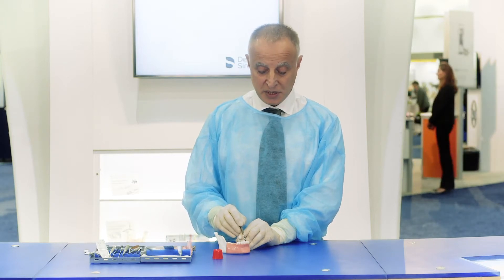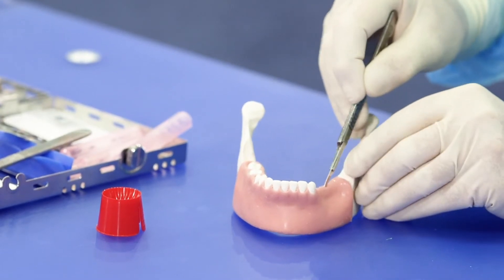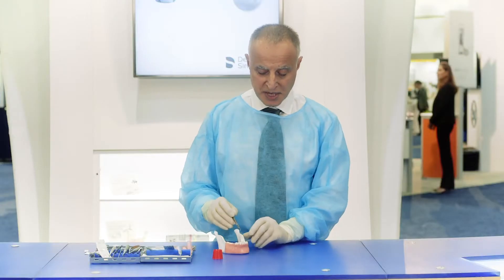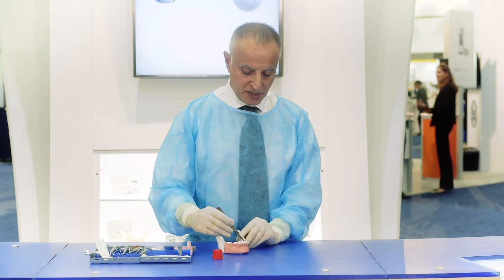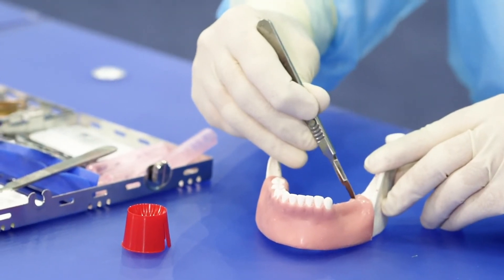The first thing that we do is a mid-crestal incision. In most cases we are going to need some vertical incision, release incisions on the mesial and the distal aspect.